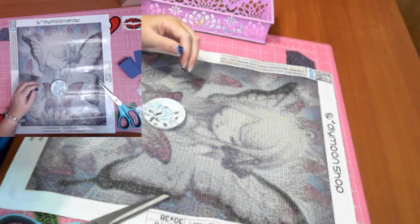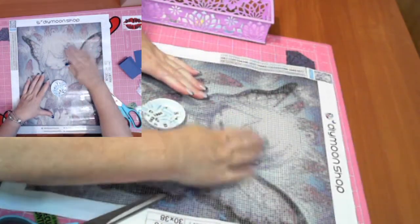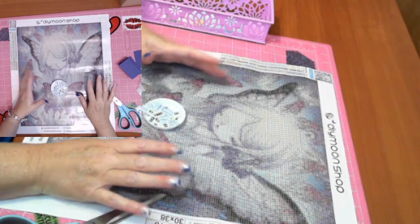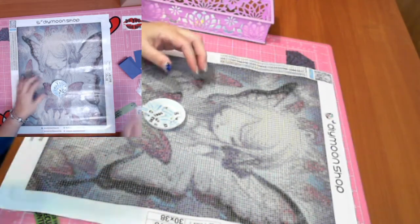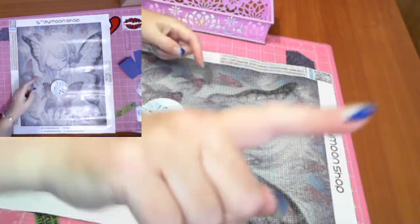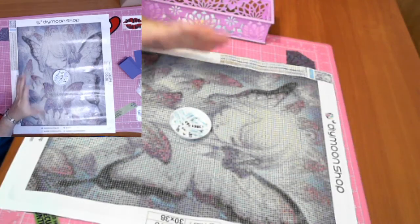Hi guys, this is the Diamond in the Rough. I'm just trialling a different angle and looking at keeping one specific angle while I'm kitting up. Let me know if you like this angle. I believe this might cover a little bit more — you might see a bit more with one overhead and one with this direction. I'm kitting up 'Open the Wings' by Yishu Wang from Diamond Shop.